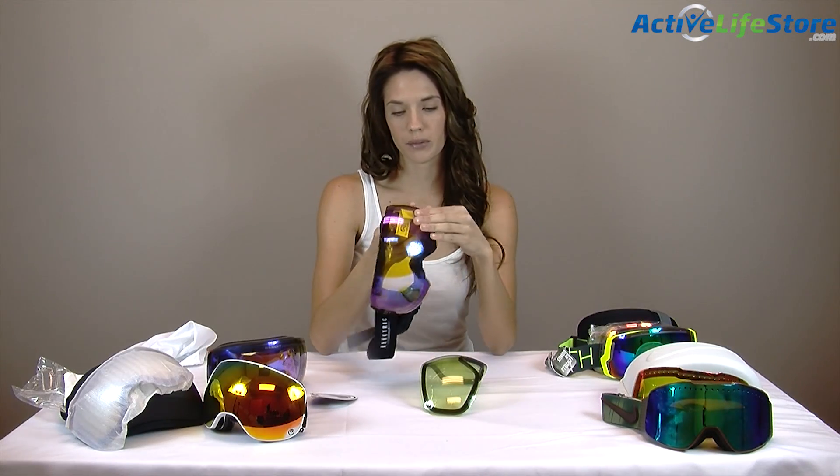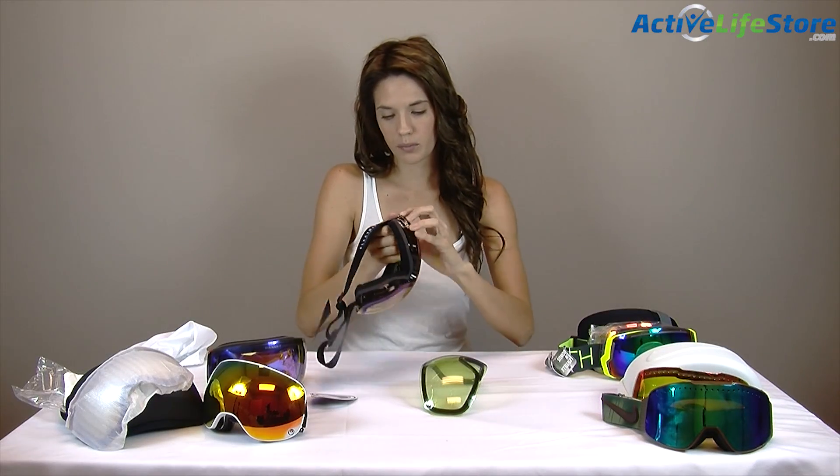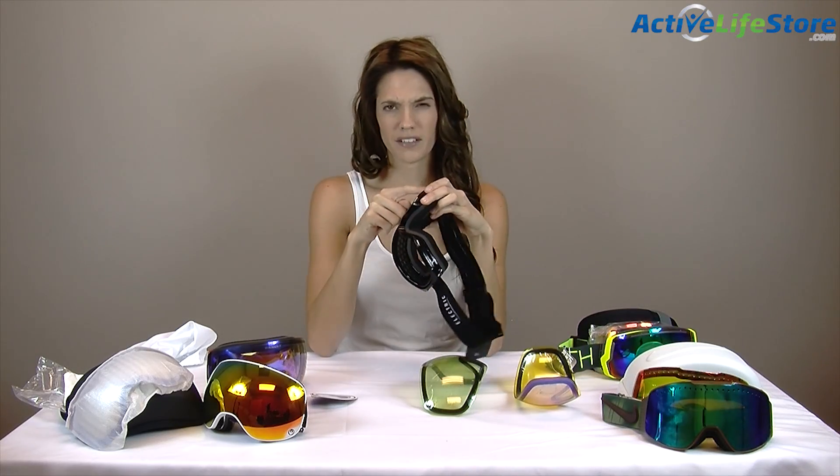Hey guys, I'm Deirdre Norrie with Active Life Store and today I'm going to be giving you the best snow goggles for the 2014 to 2015 snow season. And these are my absolute number one pick.